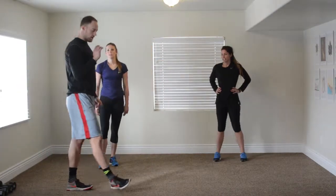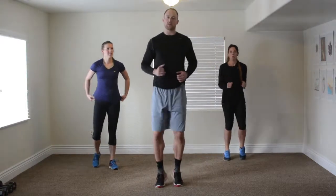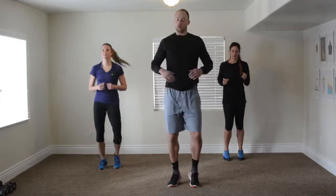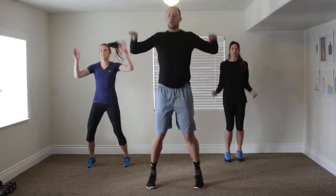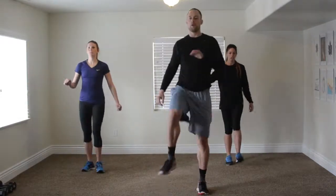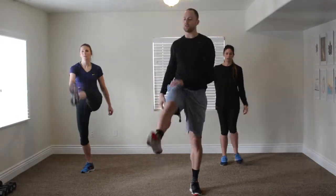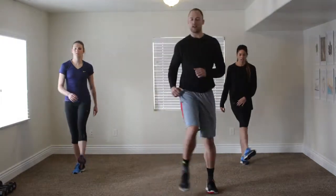Nice job, everybody! Take a little drink of water, but we're going to start cooling down now. We're just jogging in place a little bit — never want to just completely stop when you're done, you want to keep moving. So light jogs into a little jumping jack — not a full range of motion jumping jack, just kind of moving the arms and the legs. From here we'll go into leg kicks.